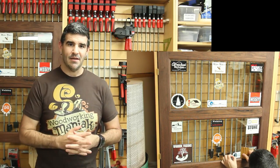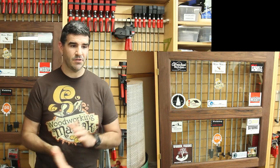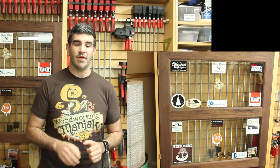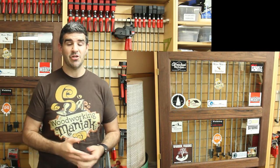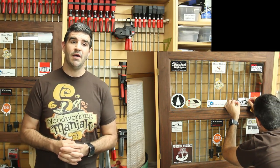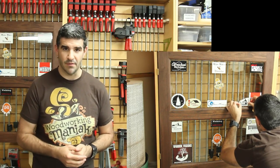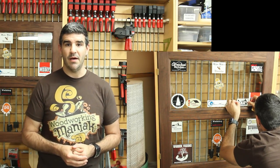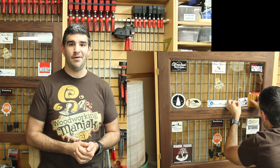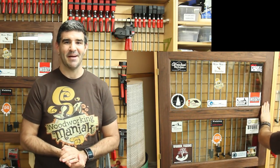I'm also still working on the crib, which is a big undertaking. I'm trying to work full force on it and it has taken a whole lot of my shop time. I don't know if I'm going to have a build video next week or not — if I don't, I'll probably try to do a shop update of some sort. That's pretty much what's been going on in my shop. I hope you all have been having a great week, and I hope you all have a great day. God bless.